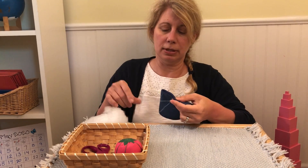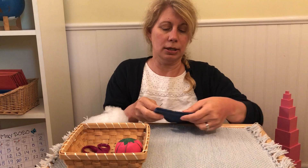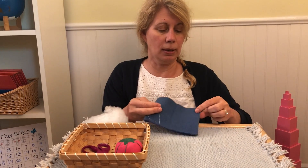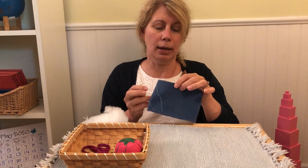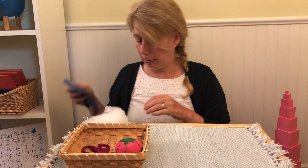You will keep stitching all along until you get to the corner, turn, stitch this way, stitch this way, until you get to this part and stop. Let me show you.